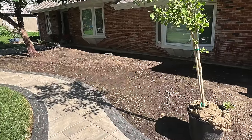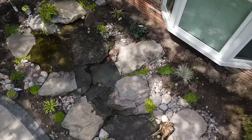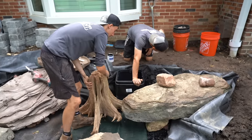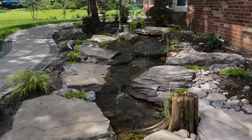Hey guys, hope you enjoyed this video. We love building these little streams like this. That was an expensive stream because of the stone we used and the amount of time it takes to put all of that together. Tell me what your favorite part is — what did you like about the stream? We'll see you guys again soon. Thanks so much for watching.